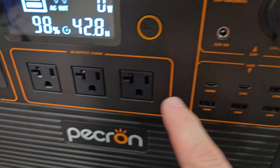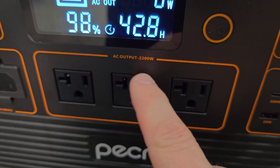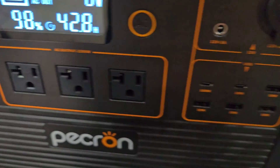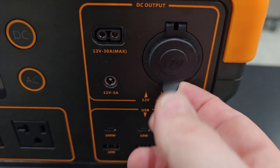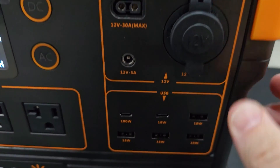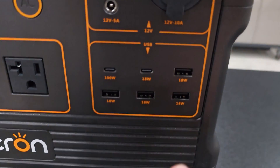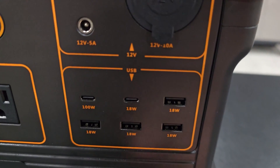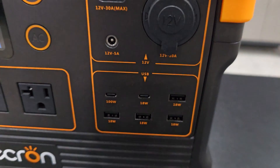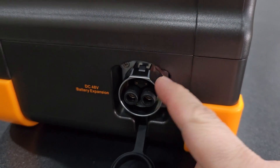Now let's talk about the AC and DC outputs. For AC, we have three 20-amp plugs with a total continuous output of 2,200 watts. For DC outputs, you have an XT60, a barrel port, and a cigarette lighter — rated at 12V×10A, 12V×5A, and 12V×30A respectively. USB outputs are one USB-C at 100W, one USB-C at 18W, and four USB-A at 18W. And here's the battery expansion port where you connect up to two additional batteries for expanded capacity.